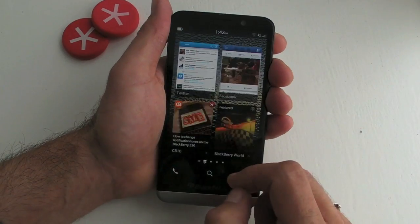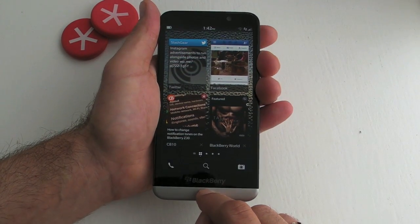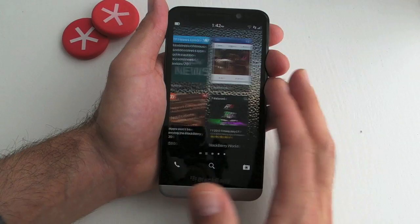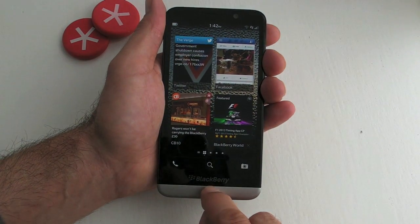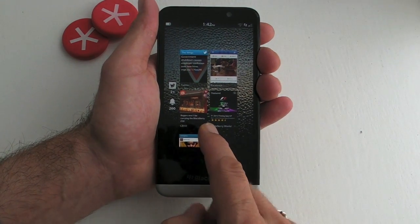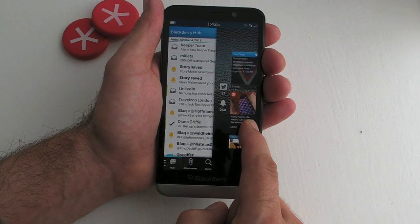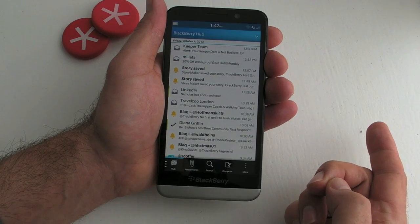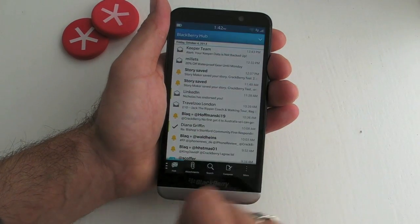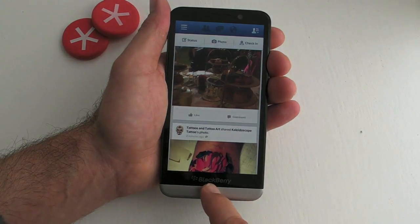The other thing that's vitally important with BlackBerry 10 is Peek and Flow. Whatever application you're in, or whether you're on your home screen, you can perform an upward gesture from the bottom bezel and it shows your notifications. If you want to peek into your Hub, drag to the right and you can see what's there — you can go all the way in if you want.